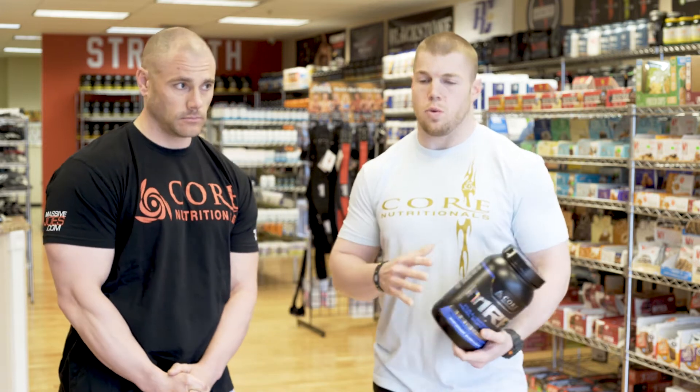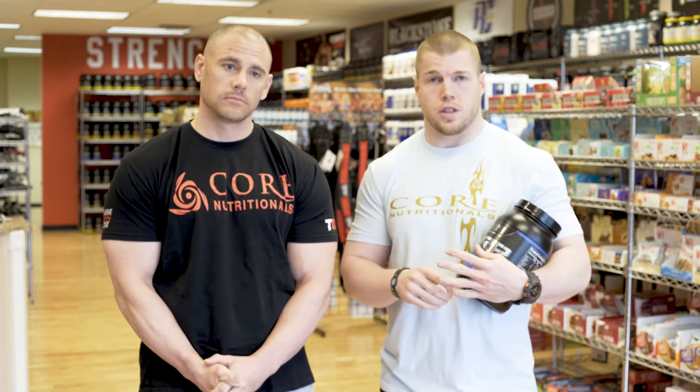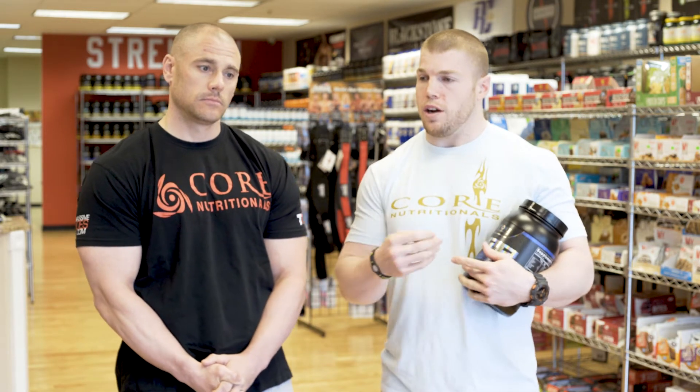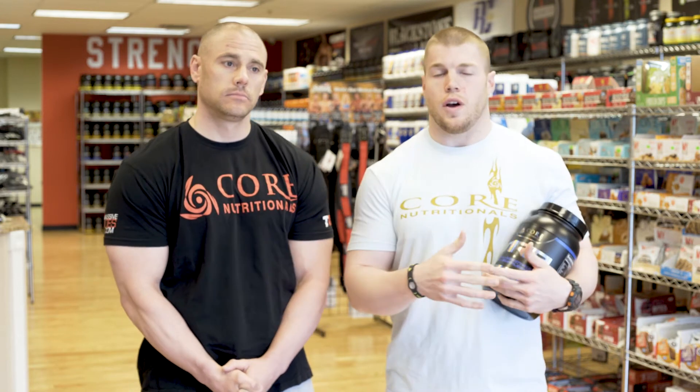MRP uses a one-to-one ratio of carbs to protein, which is why it's great for everybody. Two scoops per serving gives you 27 grams of carbs and 27 grams of protein — the breakfast equivalent of half a cup of oats and a cup of egg whites.